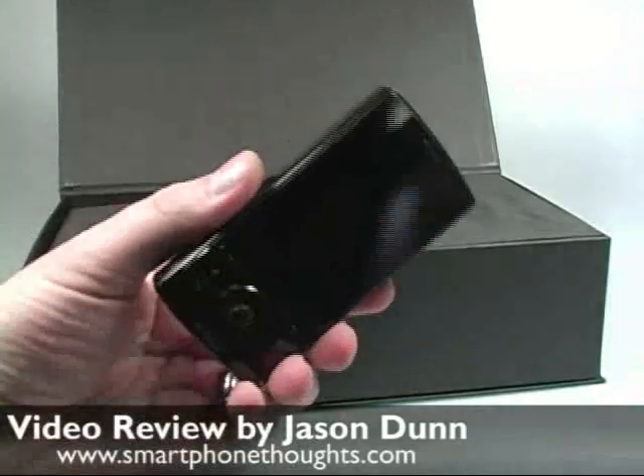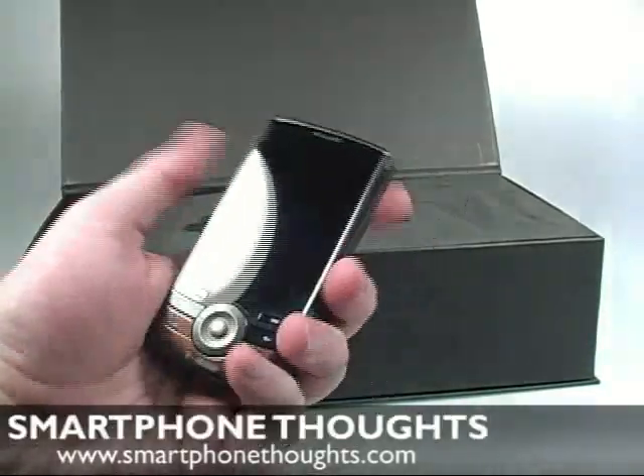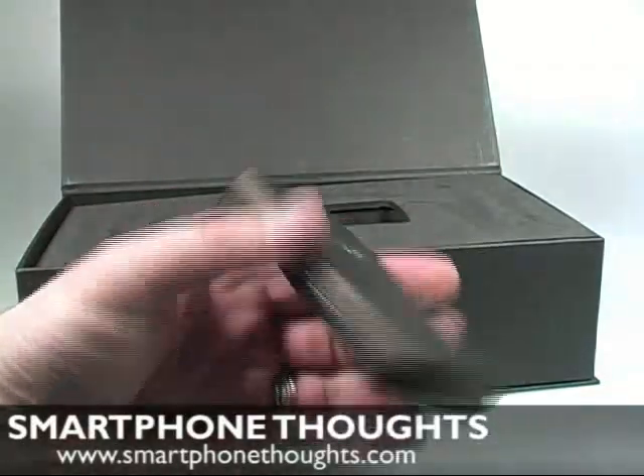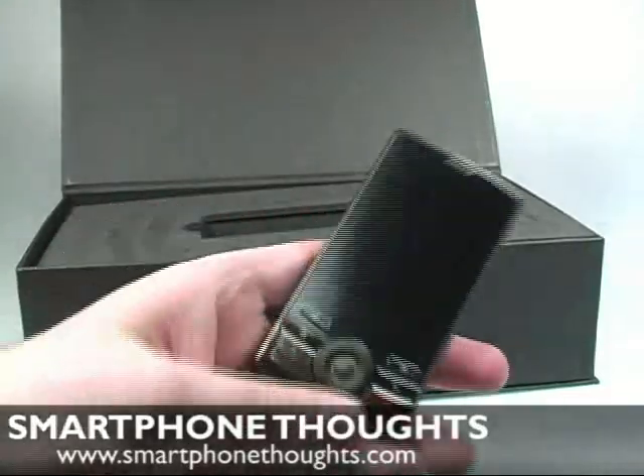So this is the Shadow. It's a little bit thick compared to some devices but it definitely feels really good in the hand. T-Mobile and HTC went for a very specific design and color scheme here — it's sort of a bronze, kind of coppery color.